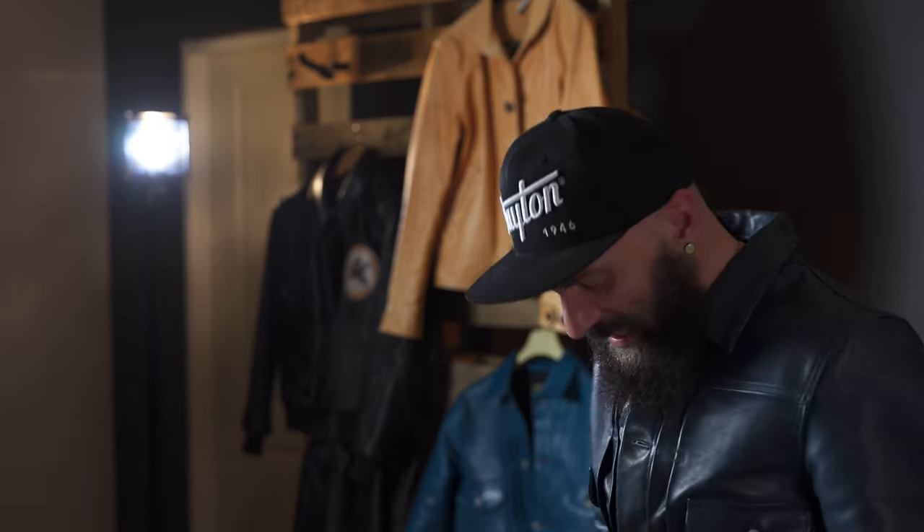You see how easy it buttons up? Horsehide jackets are notorious for being difficult to button, but this one buttons up so beautifully! It's just starting to develop creases — character — and it looks so cool. I love that!